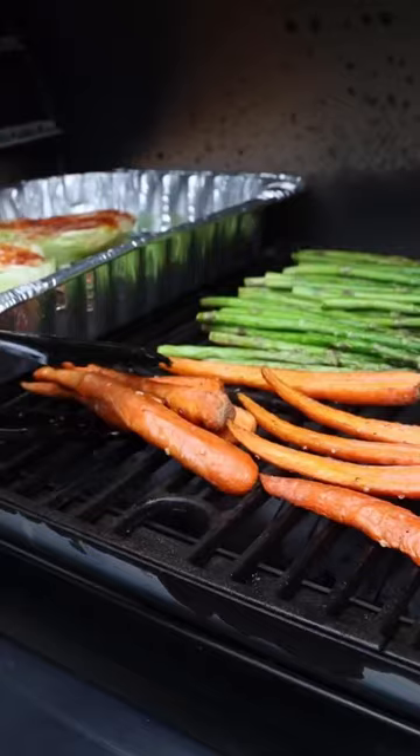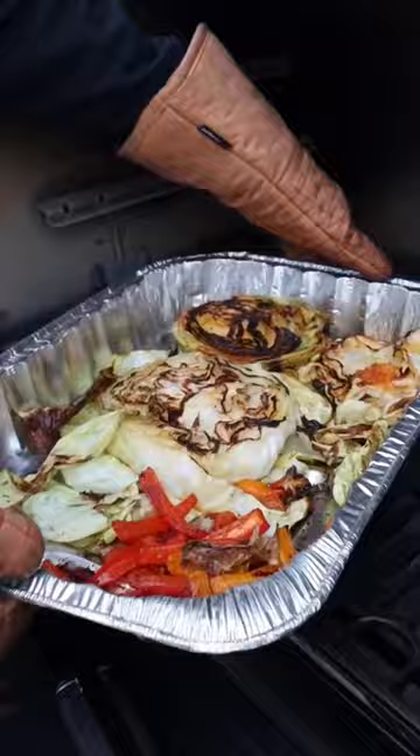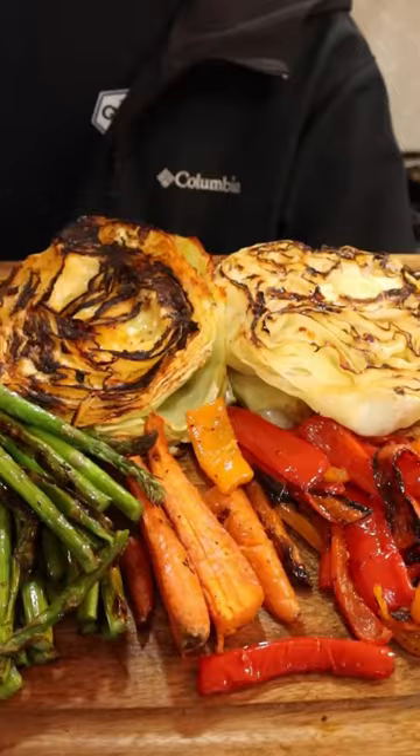You're gonna want your Pit Boss preheated to 375 degrees when you put your veggies on. And don't forget to do a little happy dance while you wait. The carrots and asparagus finished up first because they were the smaller pieces. The bell peppers and the cabbage took a little bit longer to cook, but at the end of the day, everything came out amazing.